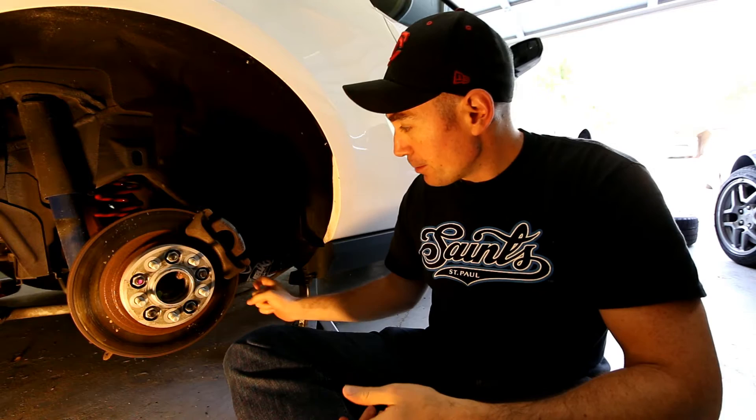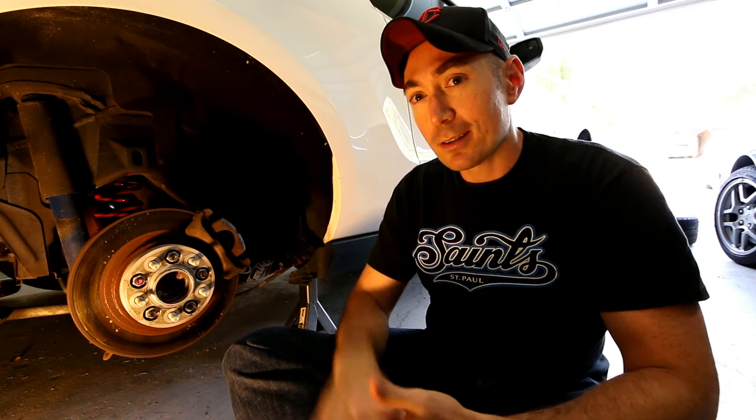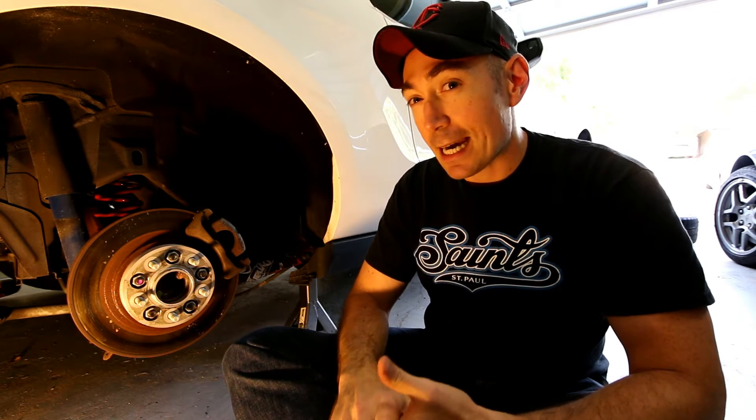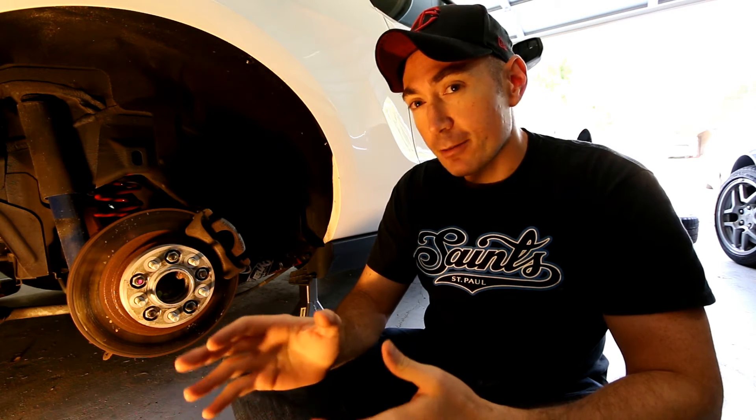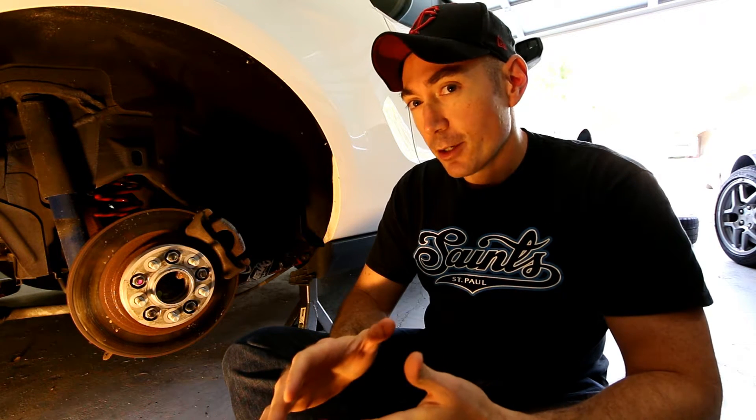I want to see if these BMR control arms are less noisy once you wrap them in Dynamat. In the hopes of curing wheel hop I've tried out four different control arm sets on this car, and the BMR control arms do reduce wheel hop, although they didn't cure it.